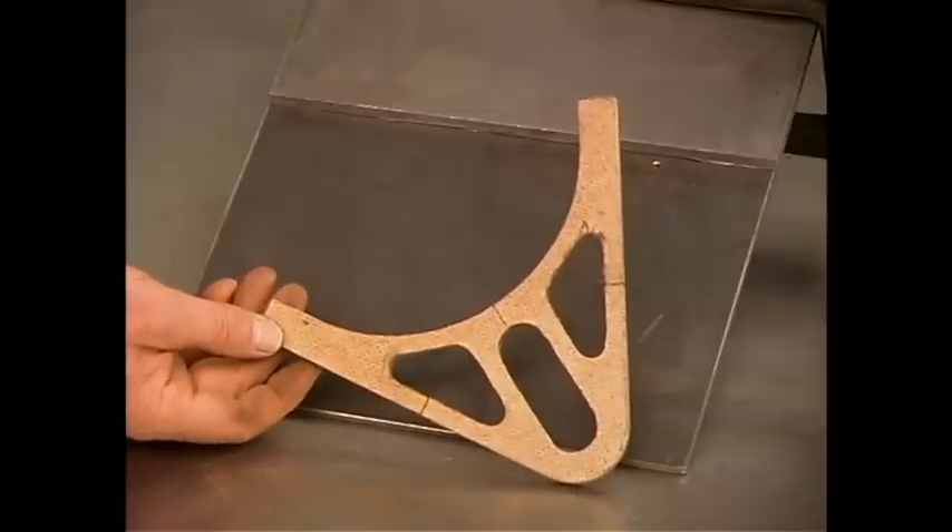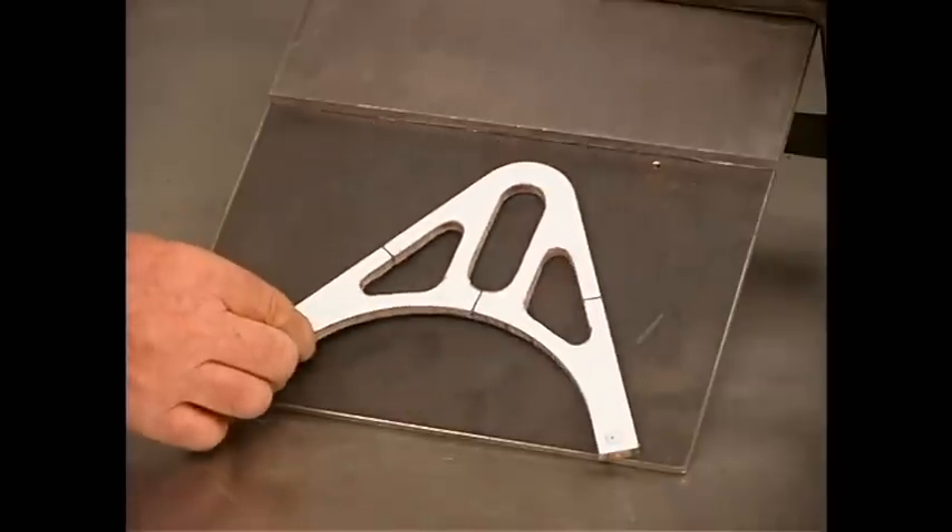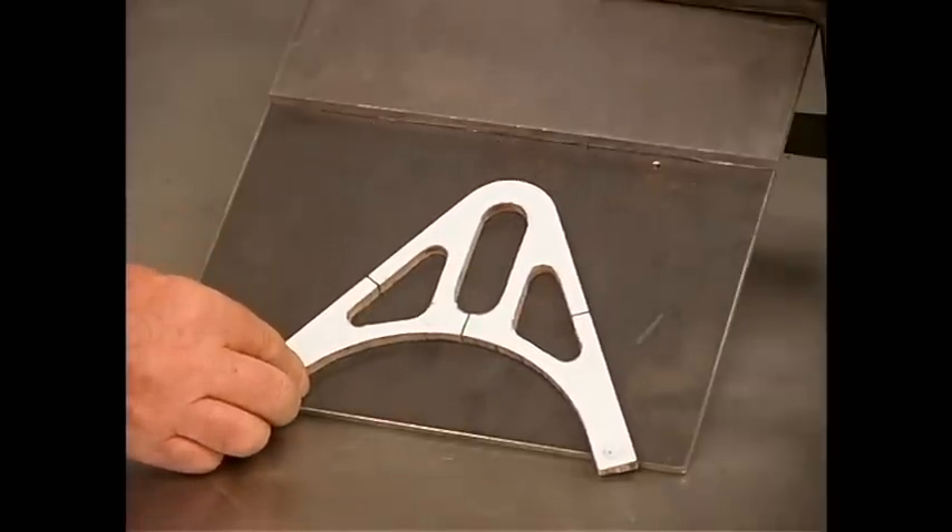Here's a pattern used for plasma cutting that I've cut out of hardboard. These can only be used for occasional cutting, but for a few parts it works quite well.